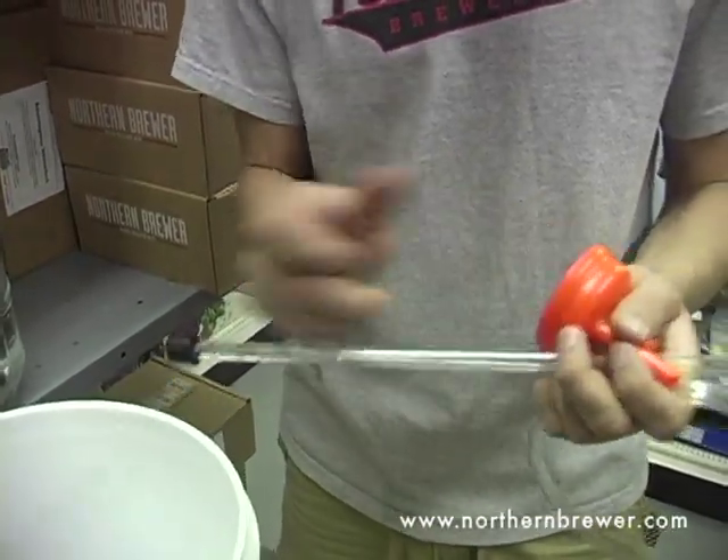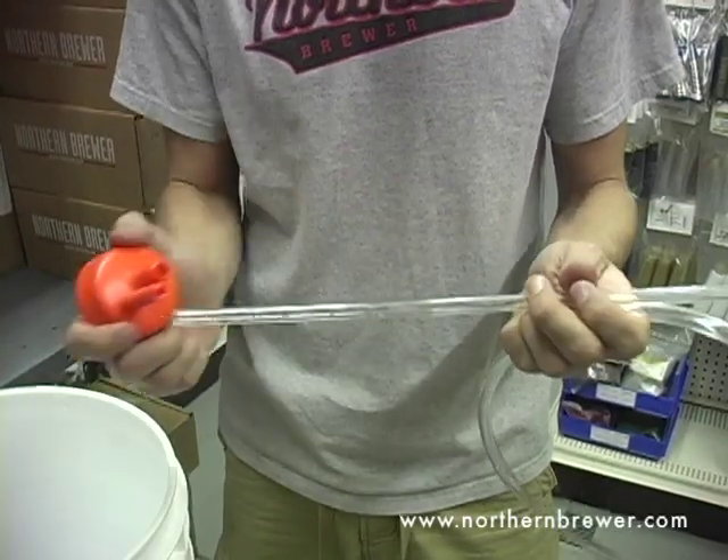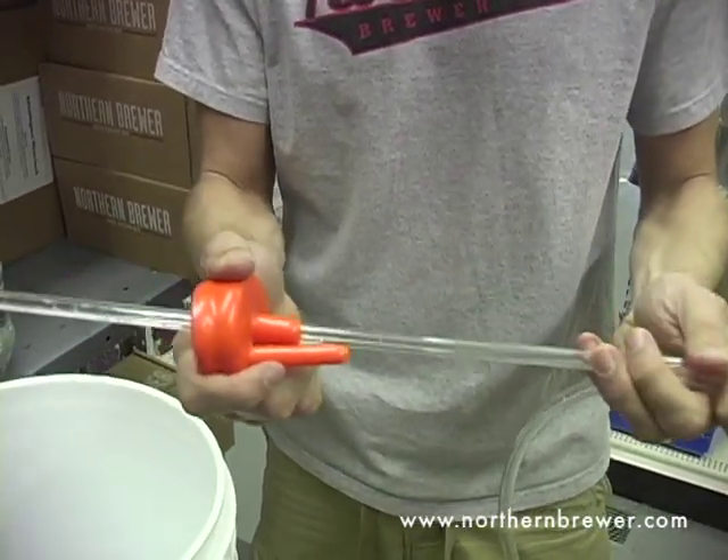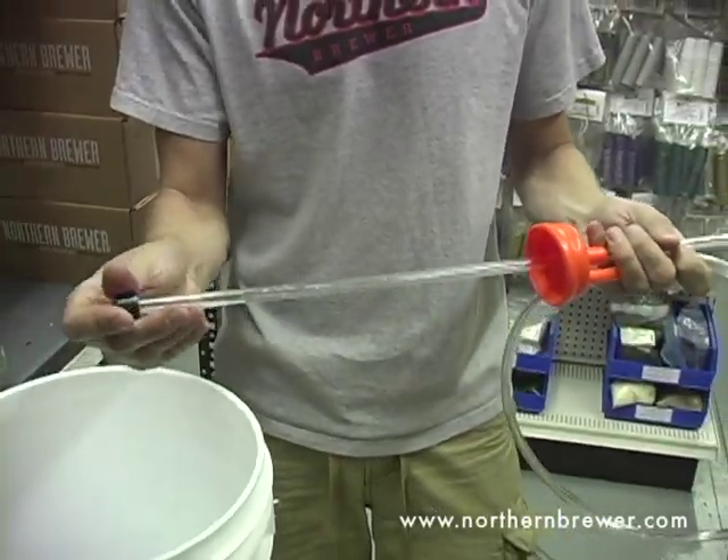To assemble the pieces, first take the black tip off of your racking cane, insert the racking cane into the center tube on your carboy cap, then replace the black tip.